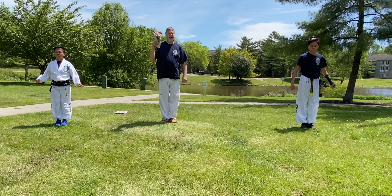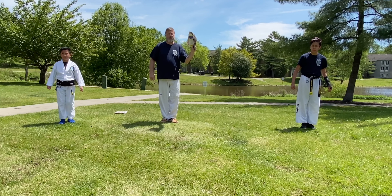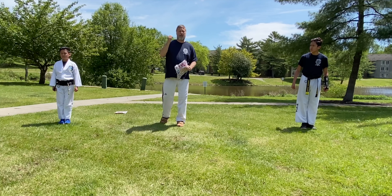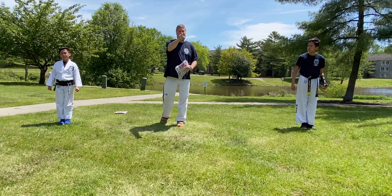Remember, parents at home: any kind of hand target — a pillow, a piece of cardboard, or as I was using, simple newspaper circulars — are great. Not a bad idea to wear a leather or winter glove on your hand to protect your fingers. Enjoy, and we hope to see you back in the Dojang very, very soon. Thank you.